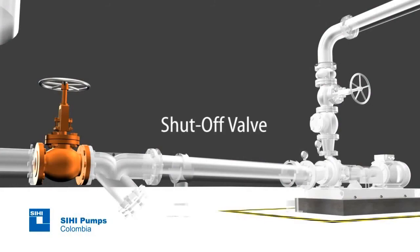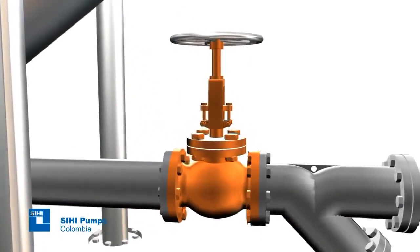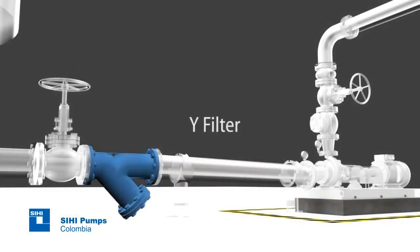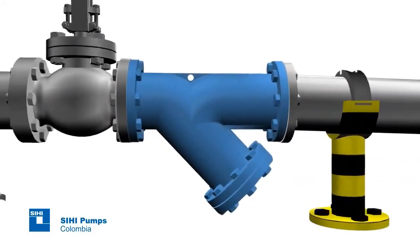Shut-off valve: while the pump is in operation, it must remain open at 100% and will only be closed for maintenance work. Y-filter: when you are certain that the pump liquid has suspended solid abrasive material, a filter should be installed.